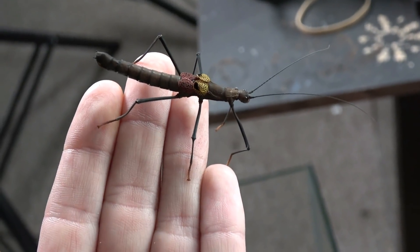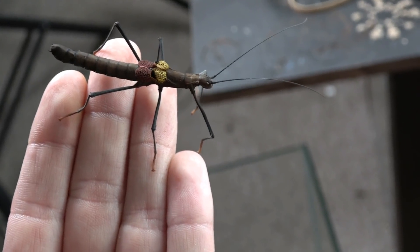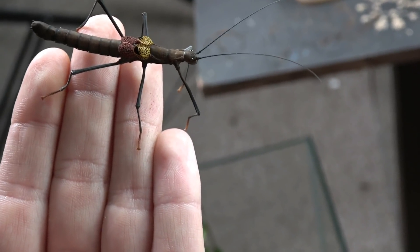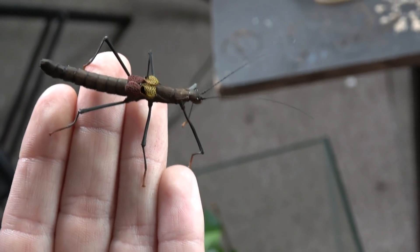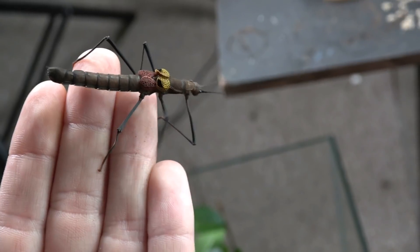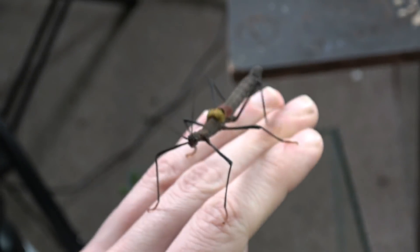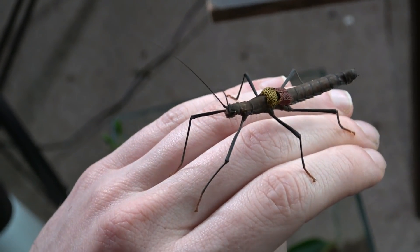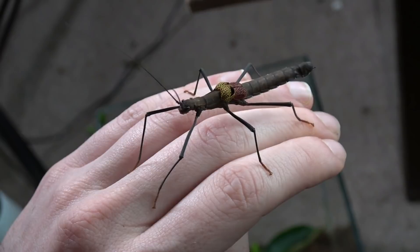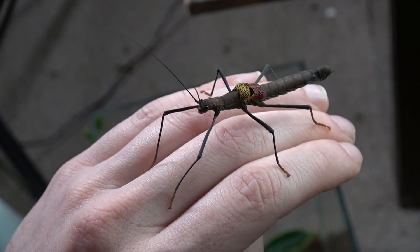You might see me be a little bit hesitant when handling these guys. That's not because they're actually dangerous in any real way, but they do spray a white secretion from some glands. If that were to get you right in the eye, it will cause a burning sensation. There are some phasmids out there with a much more potent secretion which can actually cause temporary blindness. With these guys, as far as I'm aware, it will just cause some burning and itching. So once you've handled these guys, you always want to make sure that you wash your hands before you eat or touch your eyes.